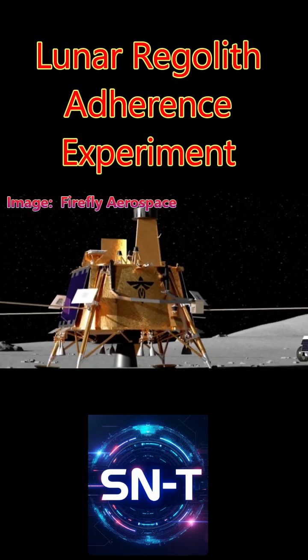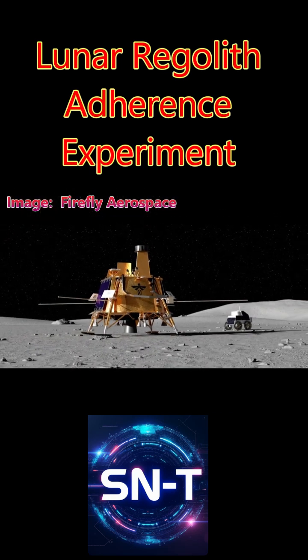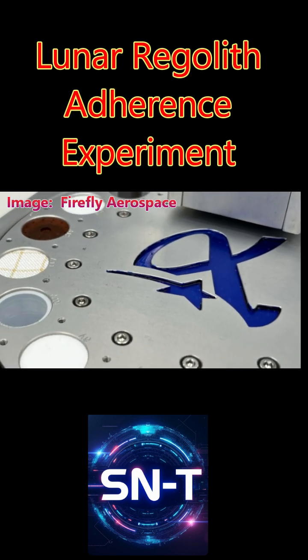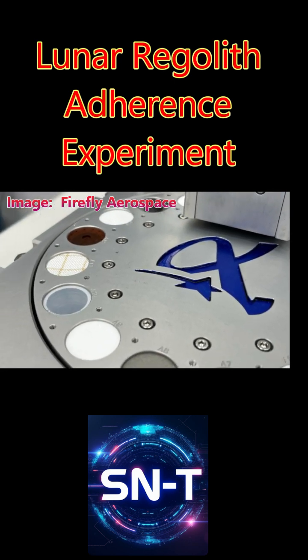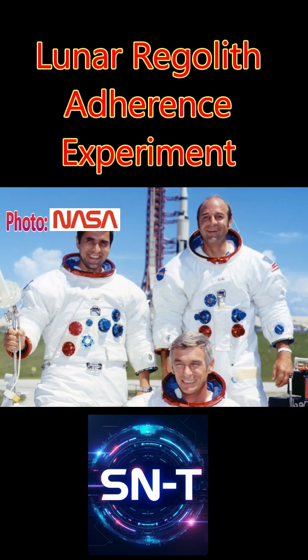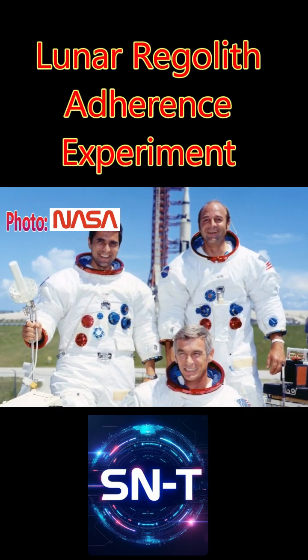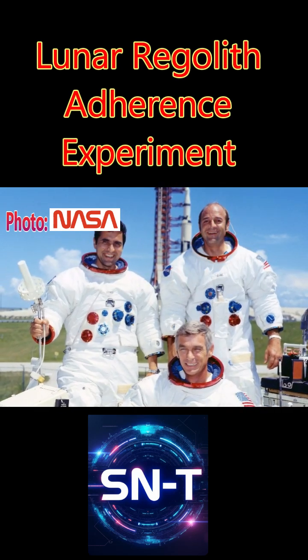This experiment will be used to make final determinations on the EVA lunar spacesuit material selection process. The Apollo 17 lunar surface astronauts completed over 75 hours of EVA. We know from many of the later Apollo missions that lunar regolith creates a multitude of issues on EVA suits.